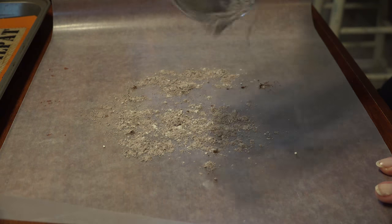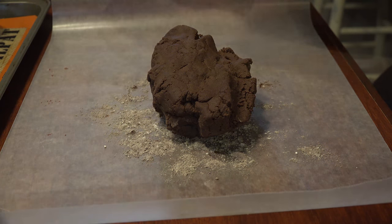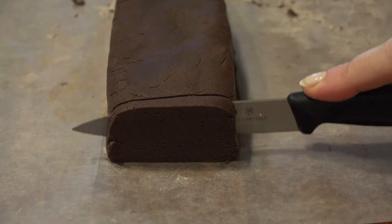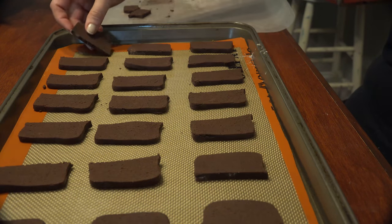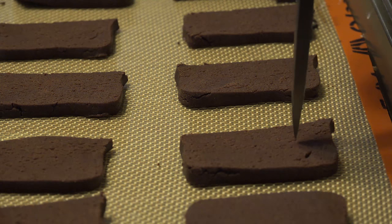Flour your working surface — I added a little cocoa powder to it — and shape the dough into a long rectangle, making sure to get it as even as possible. Using a paring knife, cut the dough into ½ inch slices. Place the dough slices on a lined cookie sheet about an inch apart, and poke a few holes in the end of the dough to allow the steam to escape while baking.